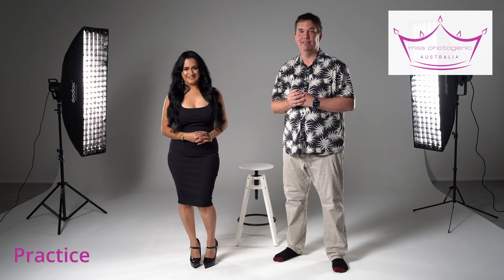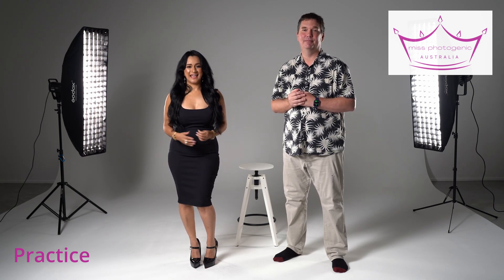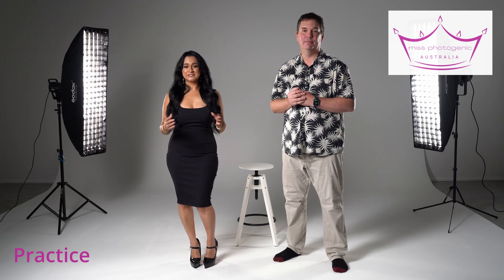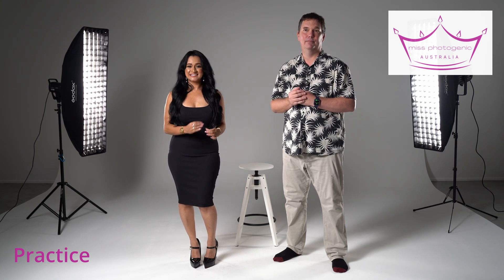I completely agree with Matthew. Practice makes perfect, as they say, and even if you've been modeling for a few years or you're just a beginner, keep on perfecting your art, because at the end of the day you will become your very best — and confidence shines on camera and screen. The people that have got you there to be a model just want you to look and feel like you belong there, and that's going to come from confidence and practice.